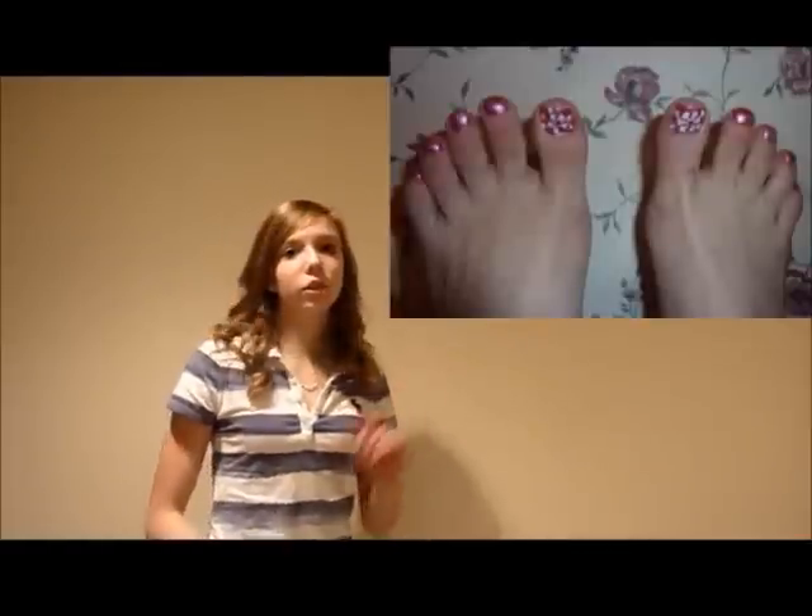Hey guys, it's Natalie. Today we're going to be doing a twisted flower pedicure tutorial just like this. This is such a cool flower — it's so amazingly different and it looks super cool on your toes. Let's take a look at the polishes that we need today.